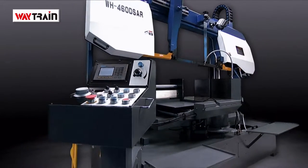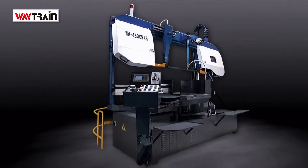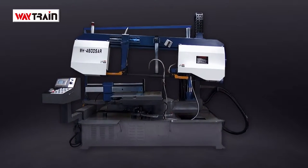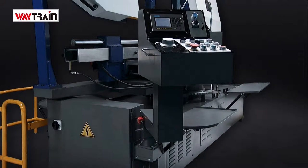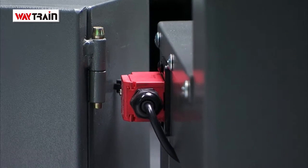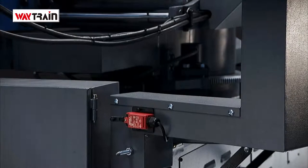With this type of automated cutting, safety features are key. On the WH460DSAR there are a number of safety limiter switches protecting your operator, machine and workpiece. On the side of the swivel control panel is a limiter switch to check that the control panel is in the correct, safe position prior to automatic bow positioning.